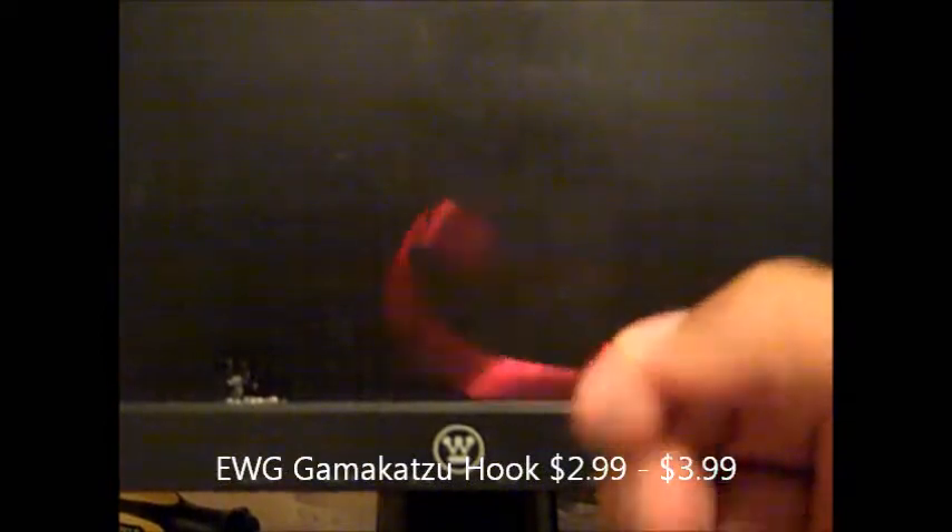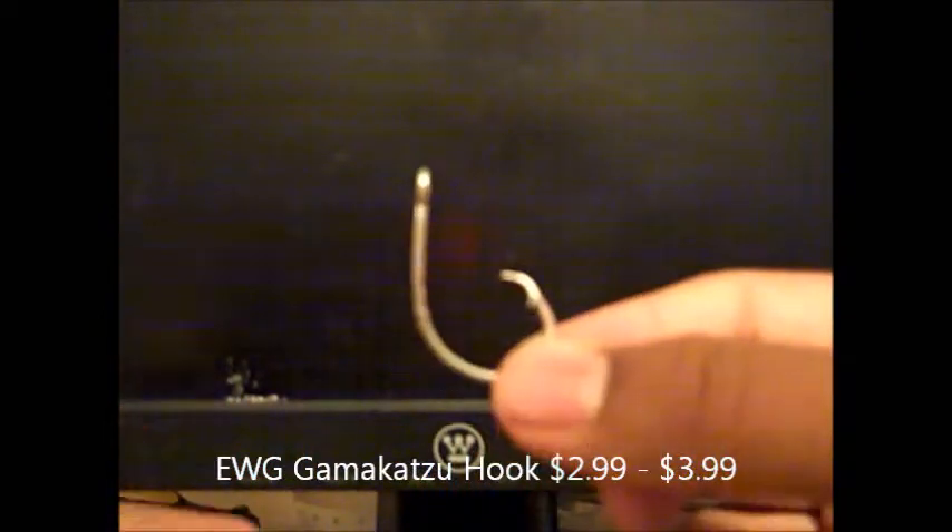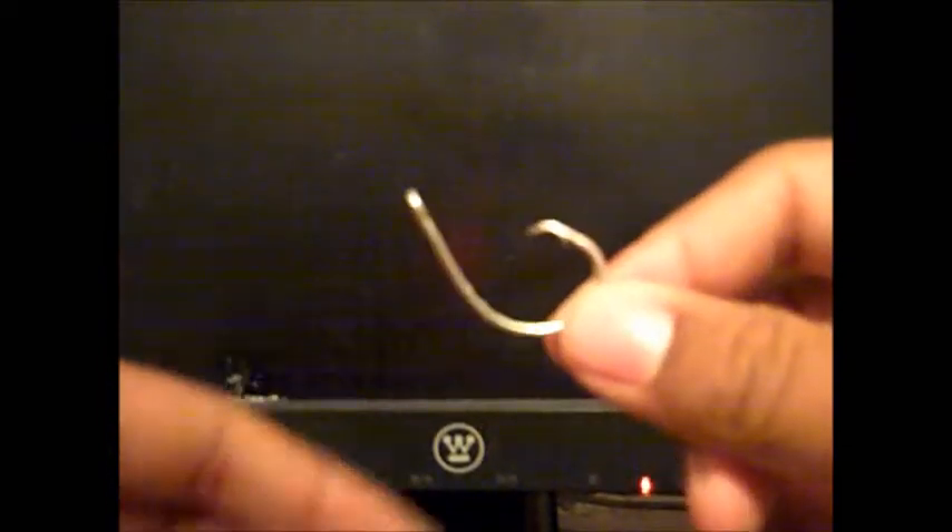The type of hook you're going to need is — I prefer an EWG Kamikatsu hook, this is a 3/0. You're not going to be able to do this with a circle hook or any other type of hook. You really want a hook that's like this. I recommend the EWG — you're just not going to be able to do it with any other hook.